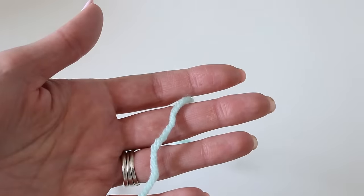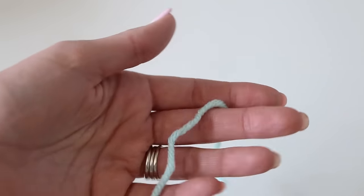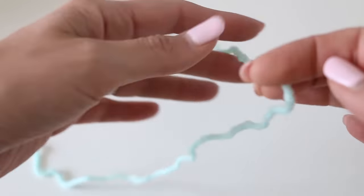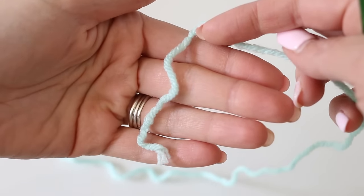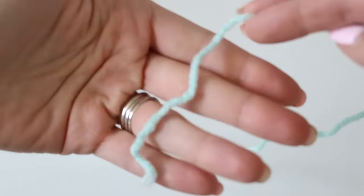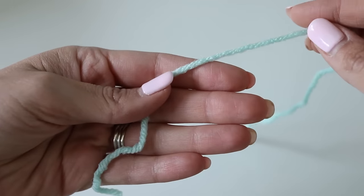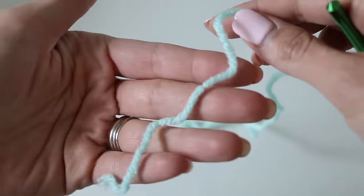I'm going to start this hat with a magic ring. I know a lot of times beginners don't like to use magic rings — they get confused — but it really is a better way to start a hat. I'm going to go nice and slow while I teach you this part, and once you get it, it will make your hats so much better and easier at the beginning. Just trust me on this, beginners. Hold your open free end, and then take your working yarn — that's the yarn attached to your ball.